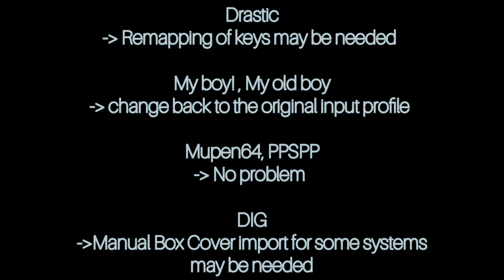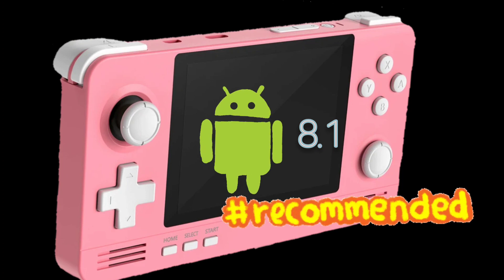For DraStic, My Boy, and My OldBoy, it didn't take me much time to set them up. But for one app it took me forever because my NDS box covers were not showing up and I couldn't even import them, so I had to manually add them about 200 times. Other than the trouble of setting up after the update, I strongly recommend you to update to Android 8.1.